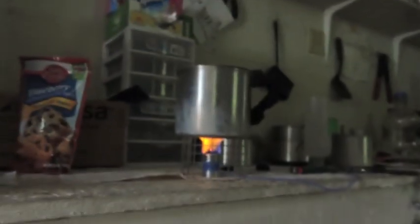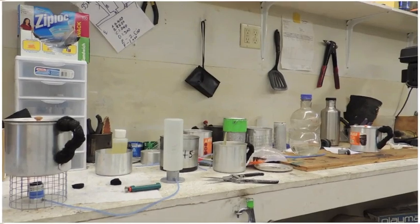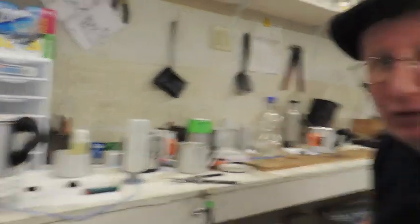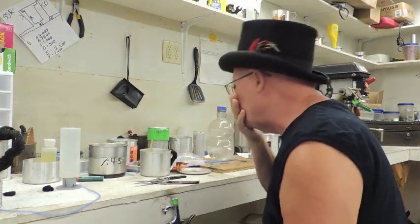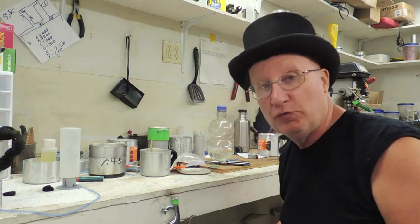So just for grins and giggles, let's mix up a cake and see how it works. I'm more than a little rusty at this — I haven't cooked one of these cakes in this setup for a long time. But let's see if I can gather everything up here and we'll mix up a cake right here in front of you. I've got to refuel my remote. When I get everything ready, I'll turn the camera back on and we'll bake a cake. While I'm doing that, the oven's preheating.